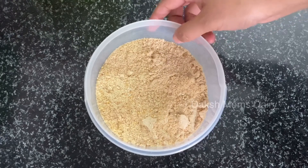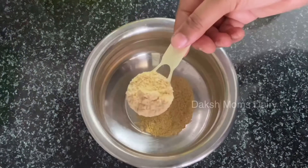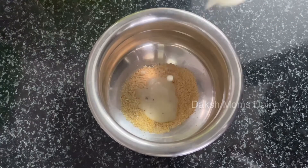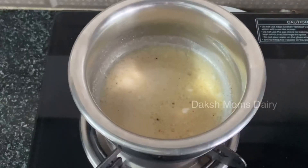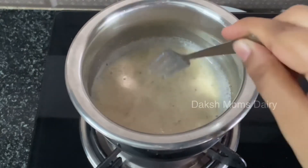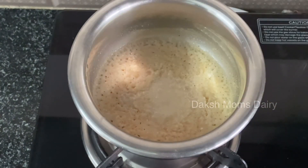Pour it into a bowl and mix it up. Pour the powder into half of this. Pour the water into a pot and mix it up. Add some water to mix it up, put it in a bowl and pour it in.